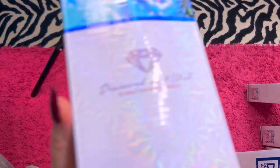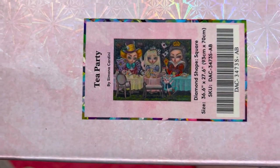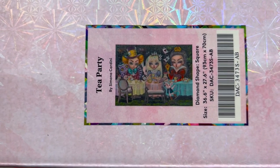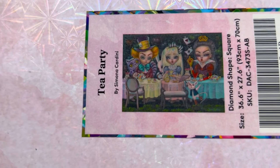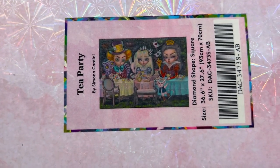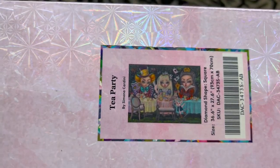Another massive canvas that is a square — this is Tea Party by Simona Candini. It is a 93 by 70 centimeter painting. It's a really cool one. I've seen this one completed too and it's great. It usually retails for $75 and I'm asking $60.